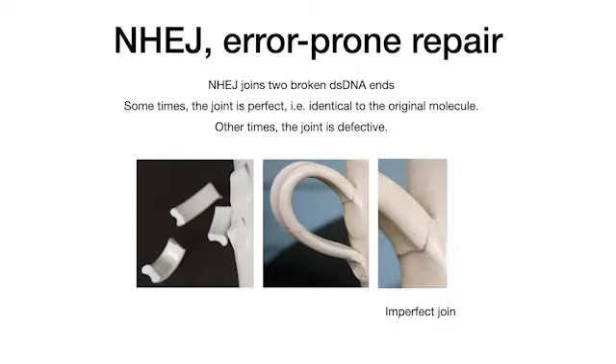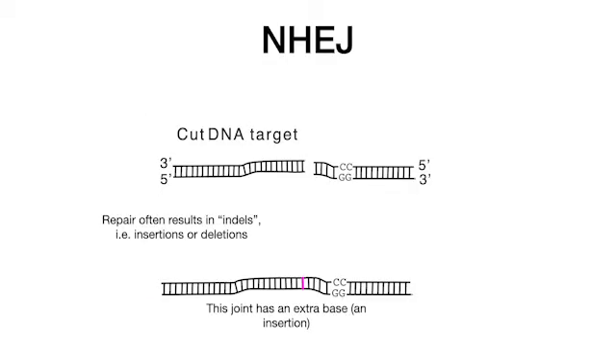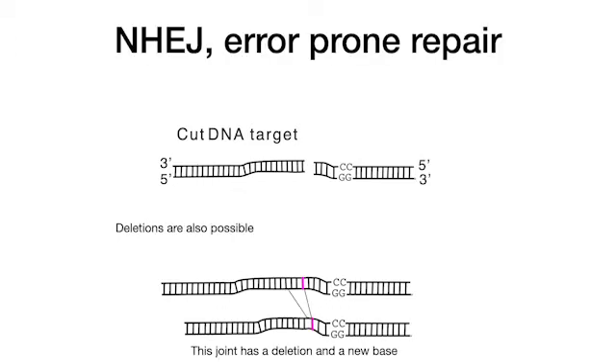Let's consider NHEJ. It is an error-prone repair, similar to when we try to repair a broken ceramic cup. It is possible to glue the pieces in a nearly perfect way, but more often than not, the joint is pretty ugly. In non-homologous end-joining, repair often results in indels — insertion or loss of DNA. In this case, the joint has an extra base. A deletion may span one to many bases, in the case shown here, about three.